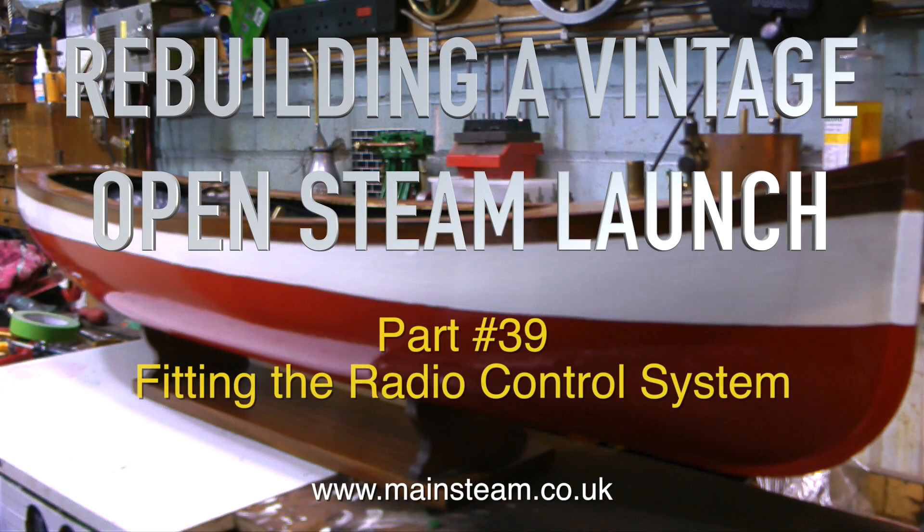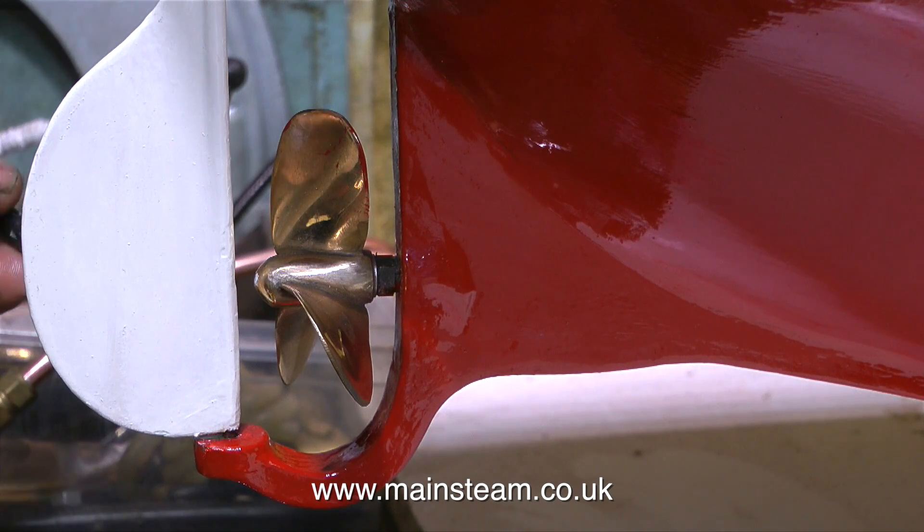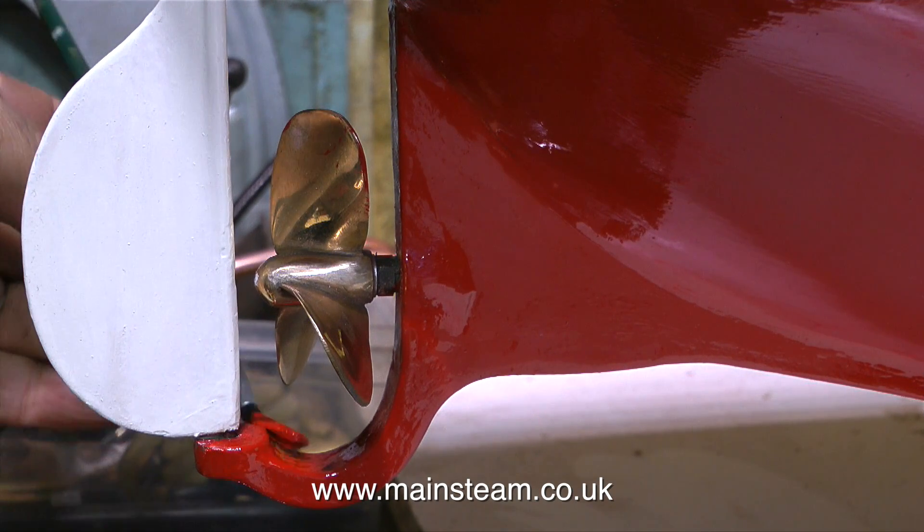Welcome to Rebuilding a Vintage Open Steam Launch, Part 39, Fitting the Radio Control System. It's been a while since the last episode, mainly because the boat has been upside down on the bench, waiting for the paint to dry.